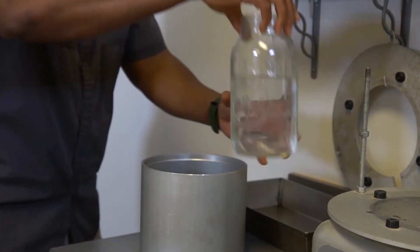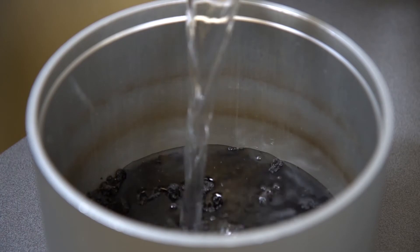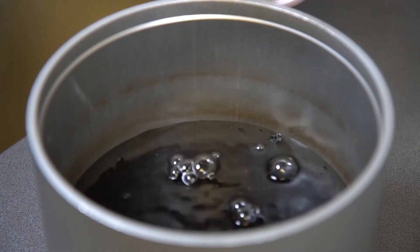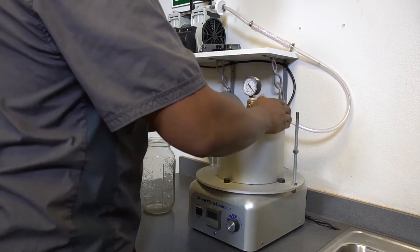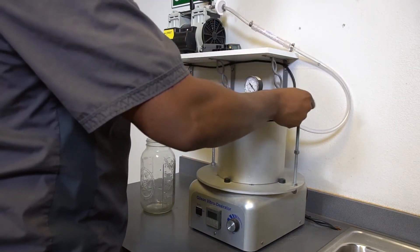Cover the sample with water at approximately the temperature used for calibration. The water level must be adequate to submerge the entire sample by approximately 1 inch, yet not be so high as to cause water to siphon into the vacuum lines during the test. Place the vacuum lid with O-ring on the metal pycnometer and place on the vibrating table. Clamp to hold in place.